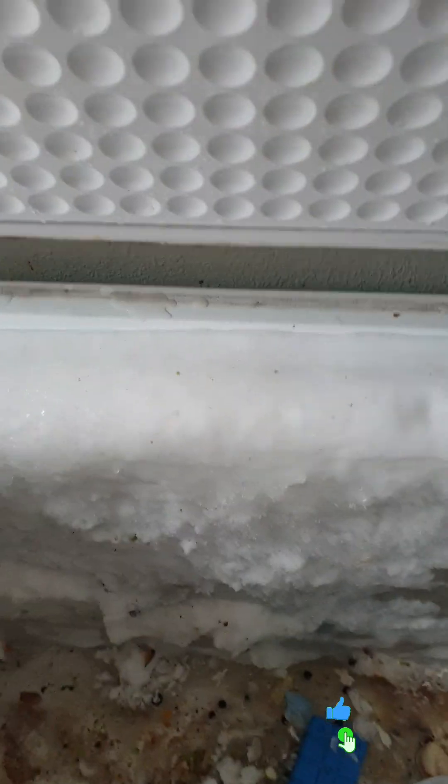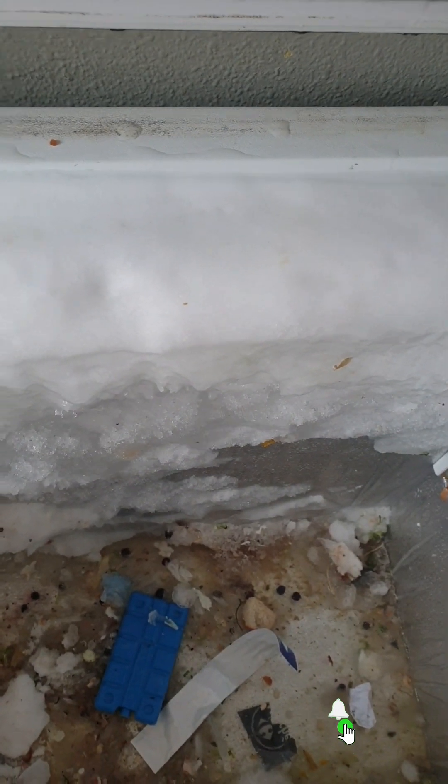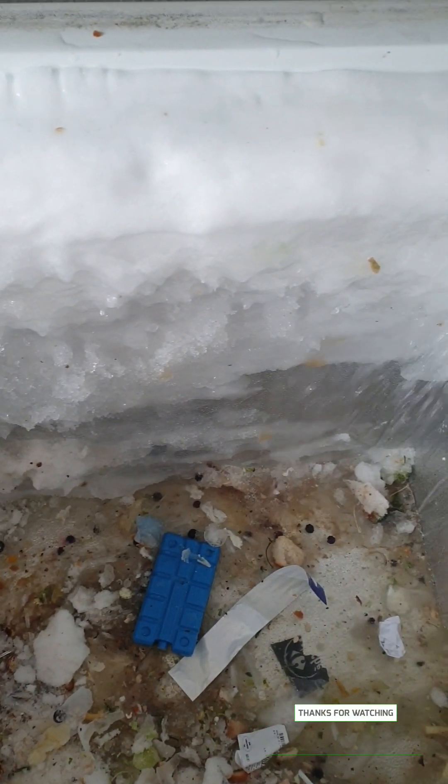I boiled some water. I used hot water to defrost it because I didn't want to wait that long until it defrosted by itself. I put some hot water just to make the scraping easier and safer for my freezer.